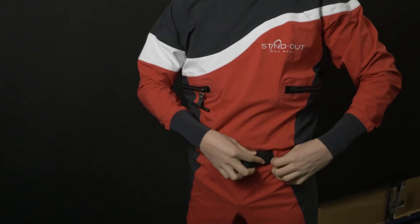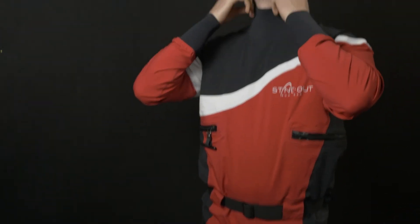The suit is available in sizes from S to double XL, and on our website we also have a size chart which should help you find the right size that fits you. Thank you very much for watching and see you next time.